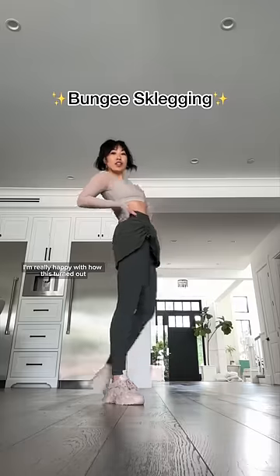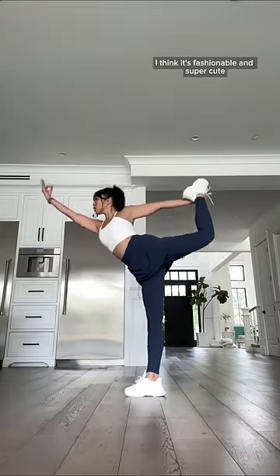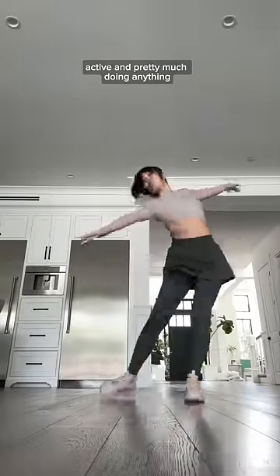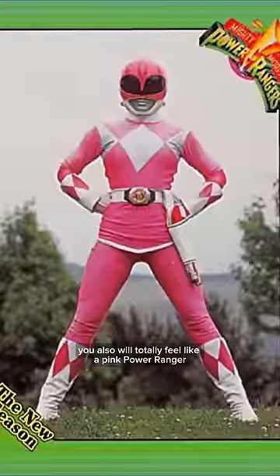I'm really happy with how this turned out because I don't think it's just for modest girlies. I think it's fashionable and super cute, and for anyone who wants to make a statement while you're being active and pretty much doing anything. And bonus, the skirt not only makes this squat-proof and creep-proof, you also will totally feel like a pink Power Ranger.